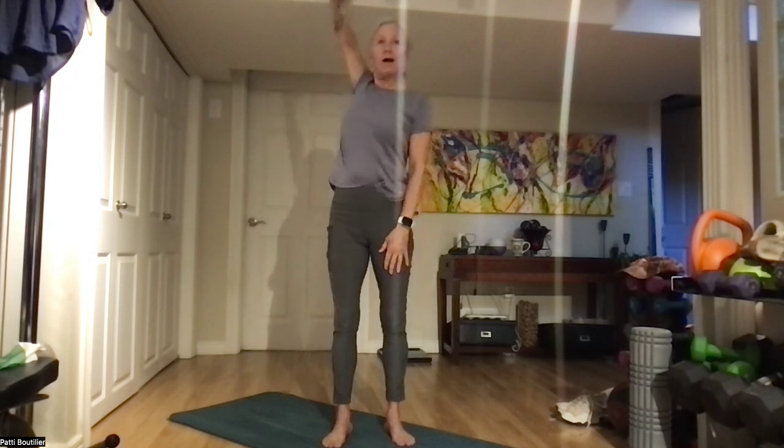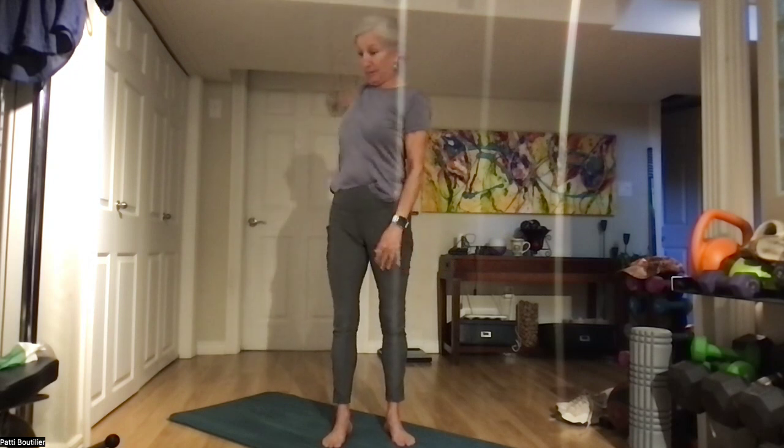Let's take our right arm — three circles all the way up and around, and three all the way back. And the other arm. It's supposed to be a gorgeous weekend — staying mid-teens, sunny. Nice big shoulder rolls: one, two, three, and forwards, one, two, and three.